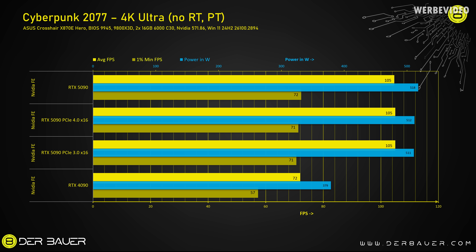Cyberpunk absolutely surprised me. I expected it to be more challenging for the GPU and produce bigger performance differences, but looking at average FPS it was the same across all three scenarios — no matter if 5.0, 4.0, or 3.0. Looking at 1% lows, I could see a difference of just 1 FPS, which is pretty much measurement tolerance. Only power consumption was slightly different between 3.0, 4.0, and 5.0. Because this was unexpected, I decided to test a third game — Star Wars Outlaws, being a more recent title — hoping to see bigger changes.